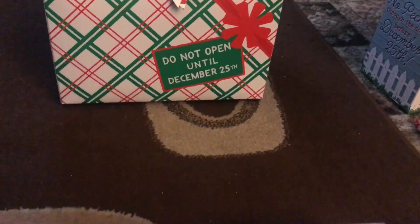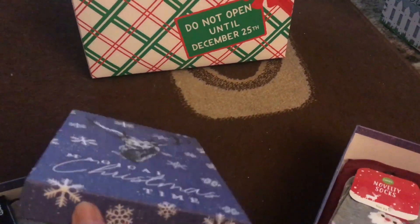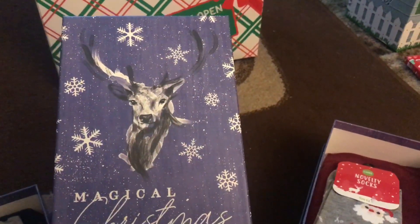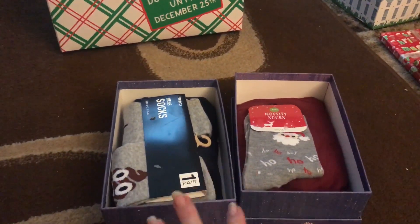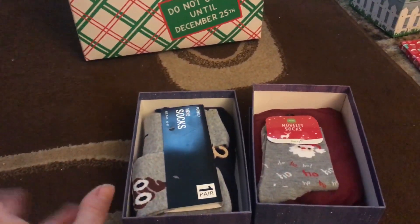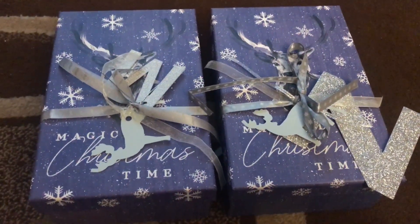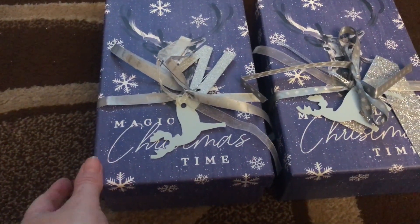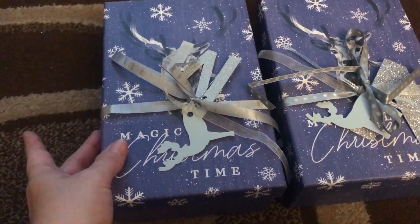At the moment I've got two boxes here that I purchased from Poundland last year — 'Magical Christmas Tom.' I just love the stag and the blue. In each of these I've got a t-shirt and socks. These are his and her boxes. I bought all these silver ribbons for about 10–20p each from Poundland after the Christmas season.